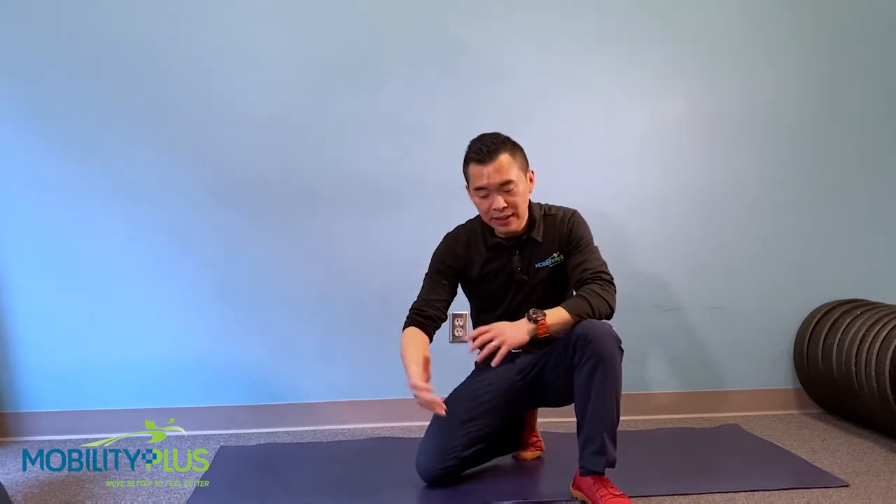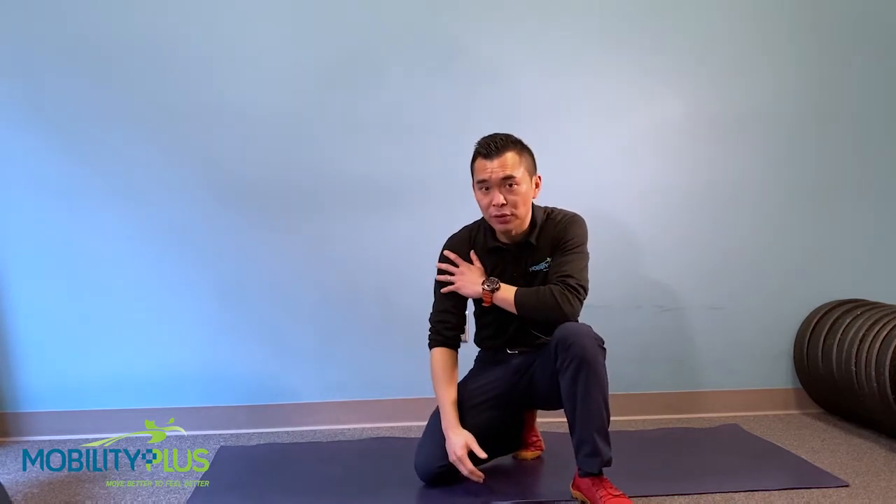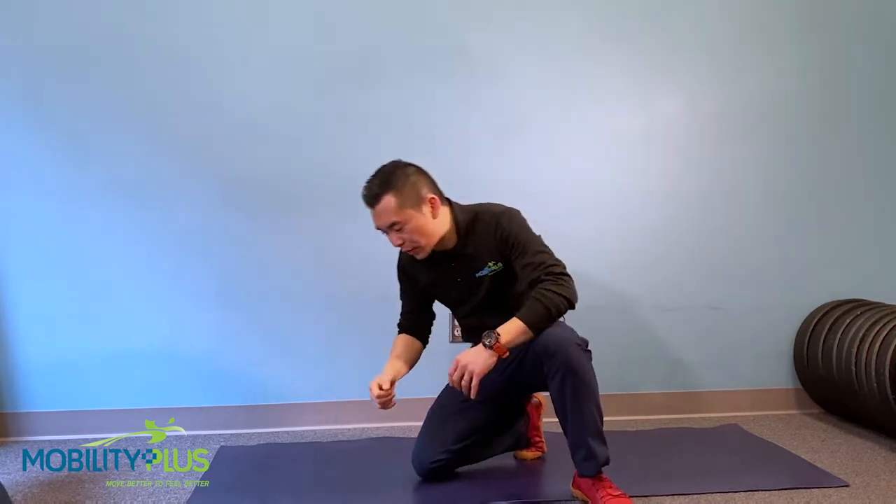I'm going to show you what to do about it. This is the corrective exercise to train your shoulder blade to glide better with the arm, to decrease the impingement in the front of your shoulders. I'm going to show you what the exercise looks like, and then we're going to break down the details of it.